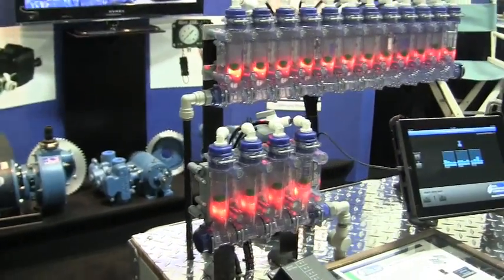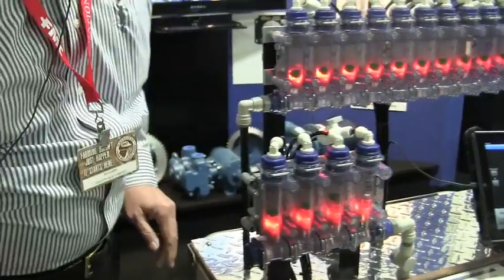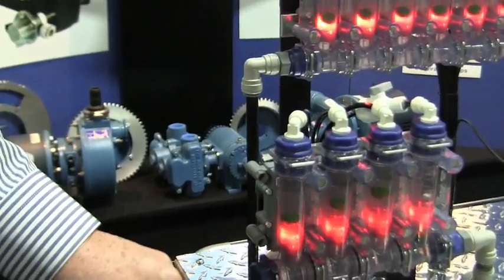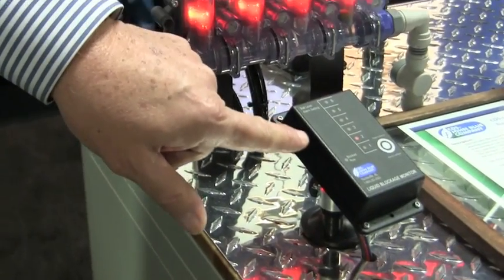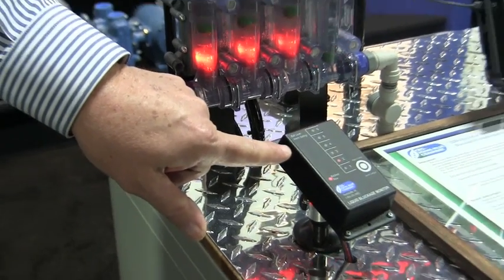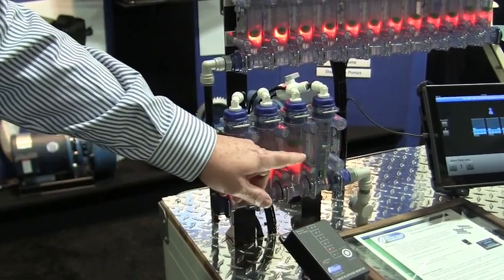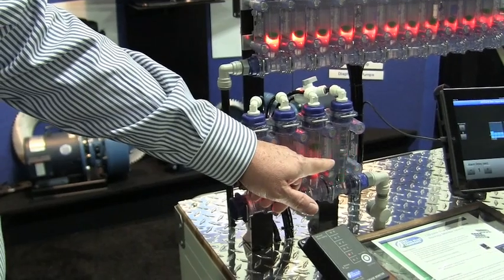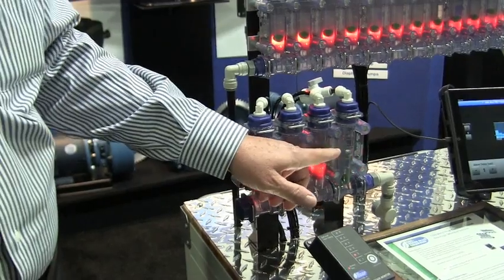What we've done is gotten the ability so that if you have a blocked row, like what we're showing here, you're going to get a signal in the cab and it's going to give you an alert that you have a blocked row. At that point you can get out of your cab — you're going to have a flashing light in the rear — and you're going to be able to fix the problem.